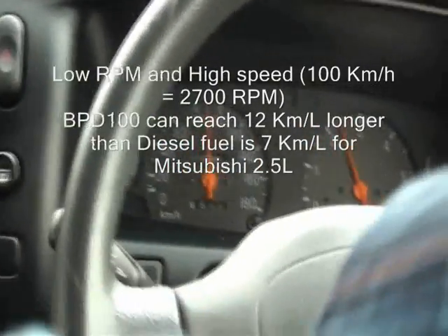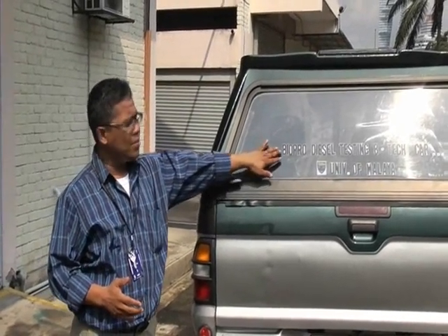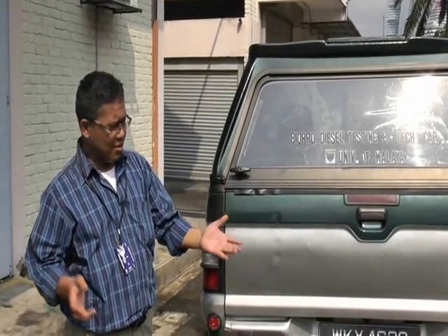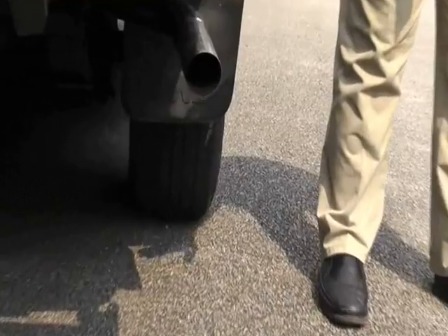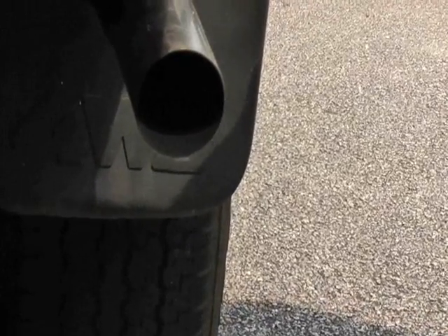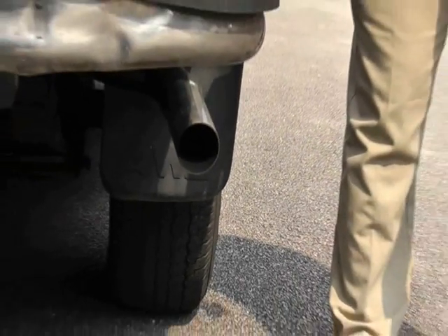Low RPM and high speed. We tried with the Mitsubishi Storm, which uses this biofuel. Everything is very good — super clean, high power, and environmentally friendly, also cheaper. We can see here it's no smoke, no smoke at all. That means this fuel is an alternative to make the Earth very, very good — a sustainable fuel.